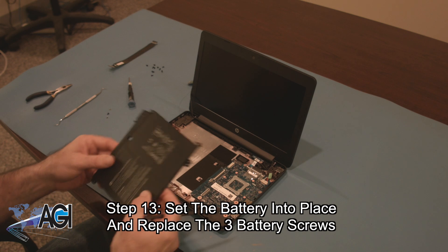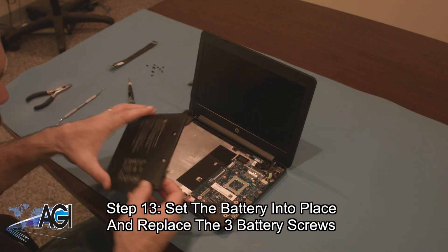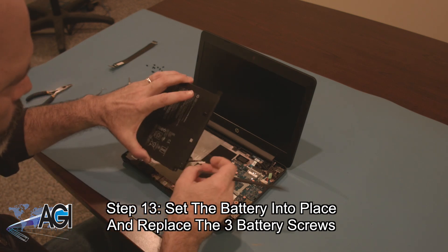The first step in the installation of your replacement battery will be to set it into place and replace the three battery screws.